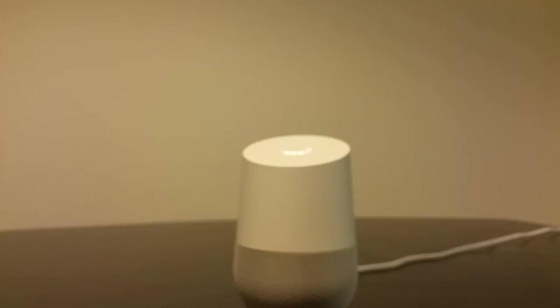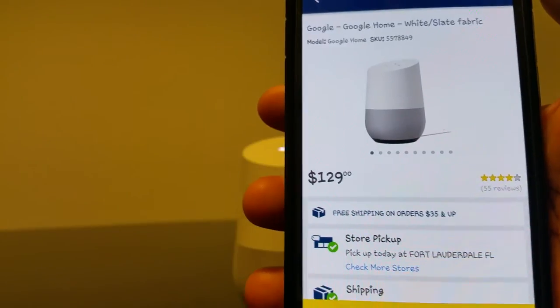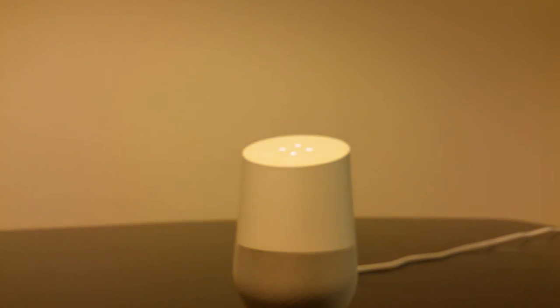Alright, we're back — I've plugged it up and already got the app downloaded on another phone, just waiting for it to sync up. One thing I forgot to mention earlier is the price. It's going for $129 — I picked it up from Best Buy on Friday for $129 plus tax. You can also get it from Walmart, Target, or the Google Store. Its counterpart, the Amazon Echo, is actually $180, so that's worth noting.